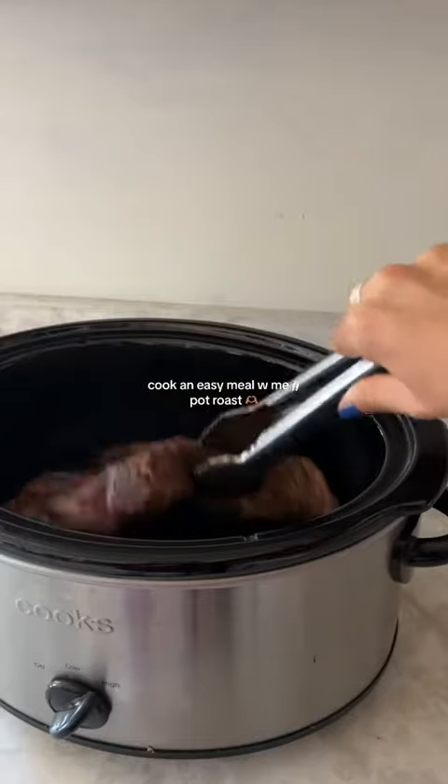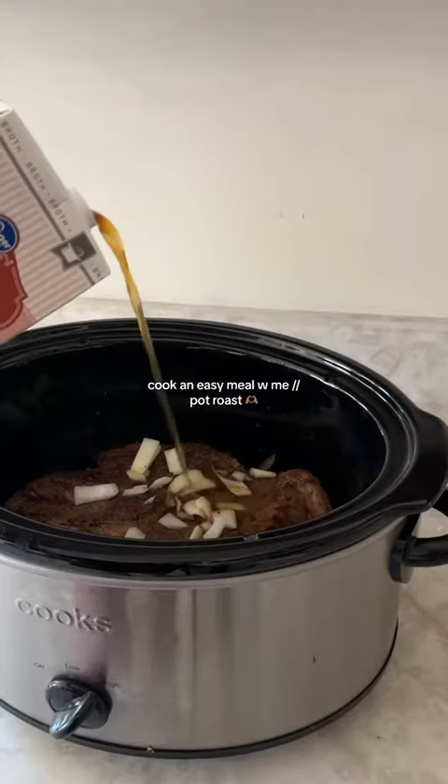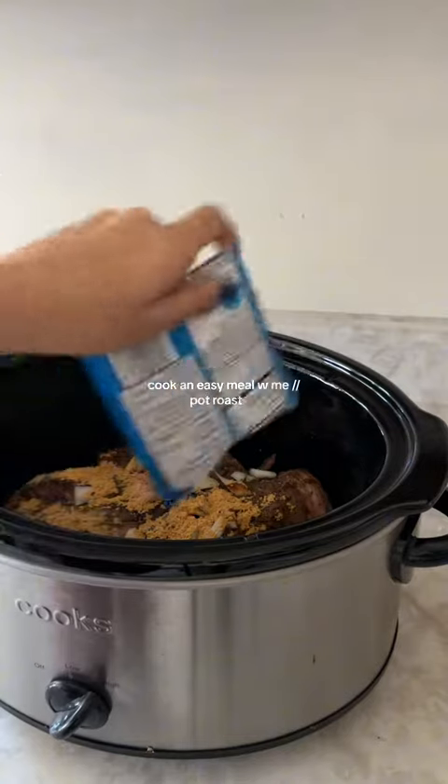Slow cooker, whatever you call it. Mine is already hot, so just add the meat in first. Handful of onions — that's not all of them. A little bit of your broth of choice. I'm doing a packet of gravy mix. I don't even want to hear anything about this.